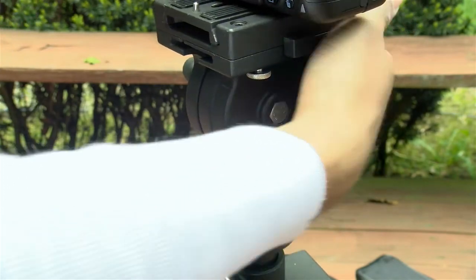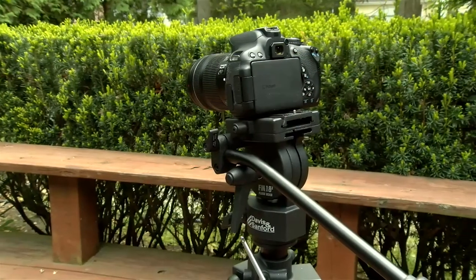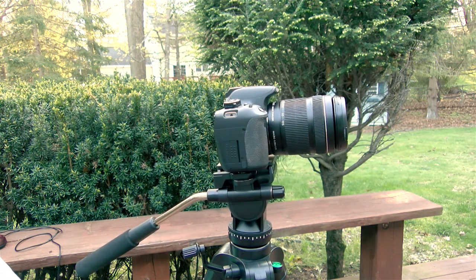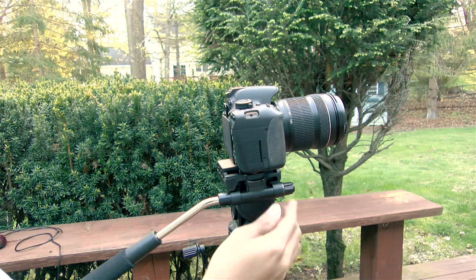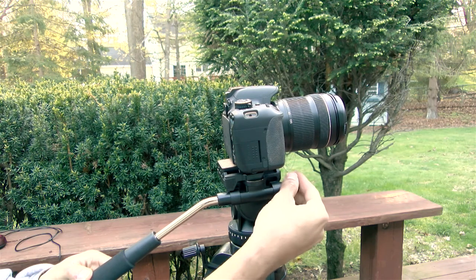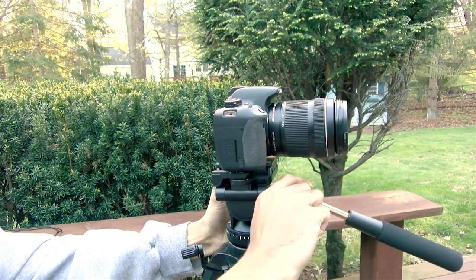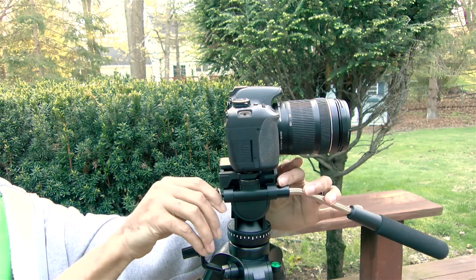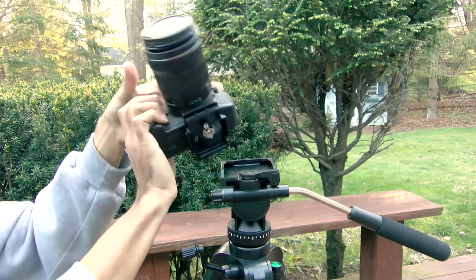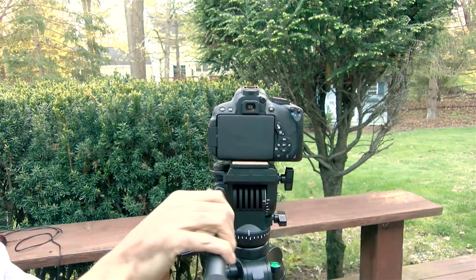The Davis and Sanford has the option of having two handles — you can have it on the left or right side and it comes with both. I only have one on it because two handles really just looks goofy to me. Right now it's on the right side, but you can unscrew it, take it out, switch it around, and it only takes a second. You just take the camera off, flip it around, and now it's on the left side.